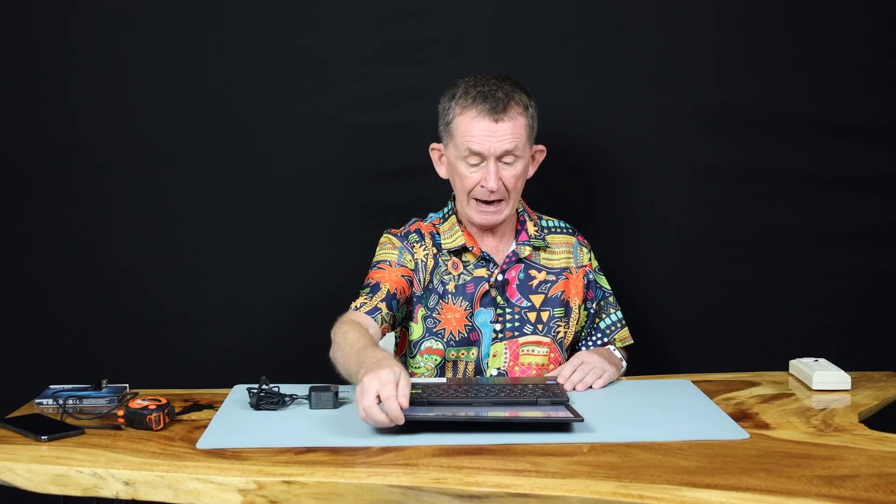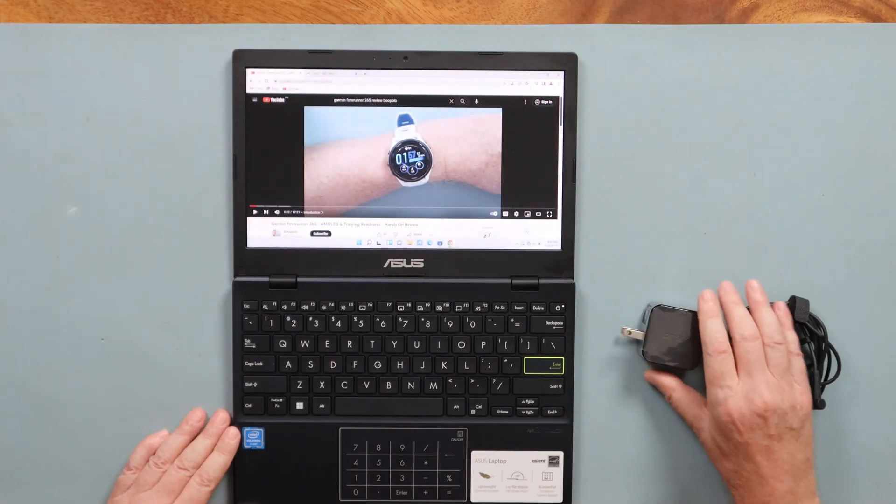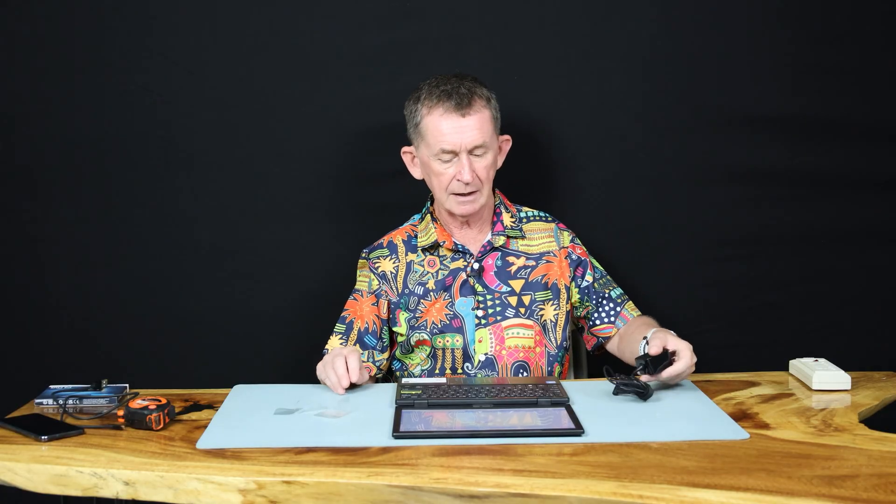It works fine. The sound is fine. It comes with very little instructions or anything. It comes with the charger — just this small one rather than a brick. And it lasts for a long time on battery.